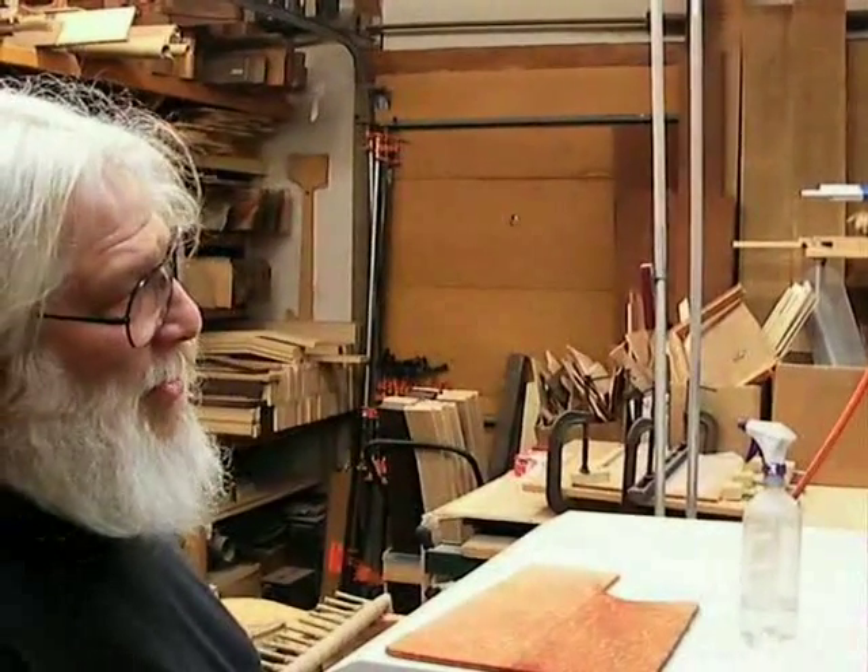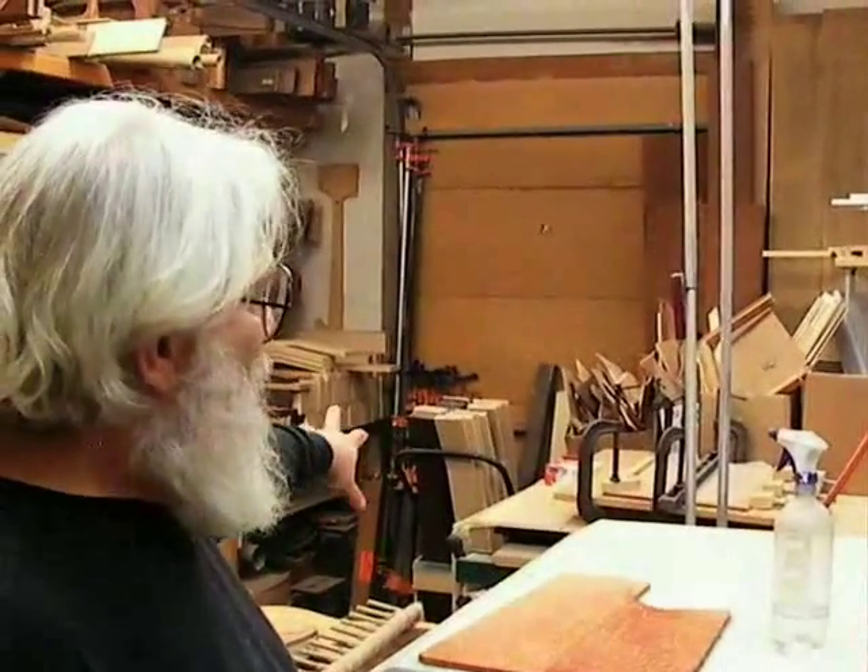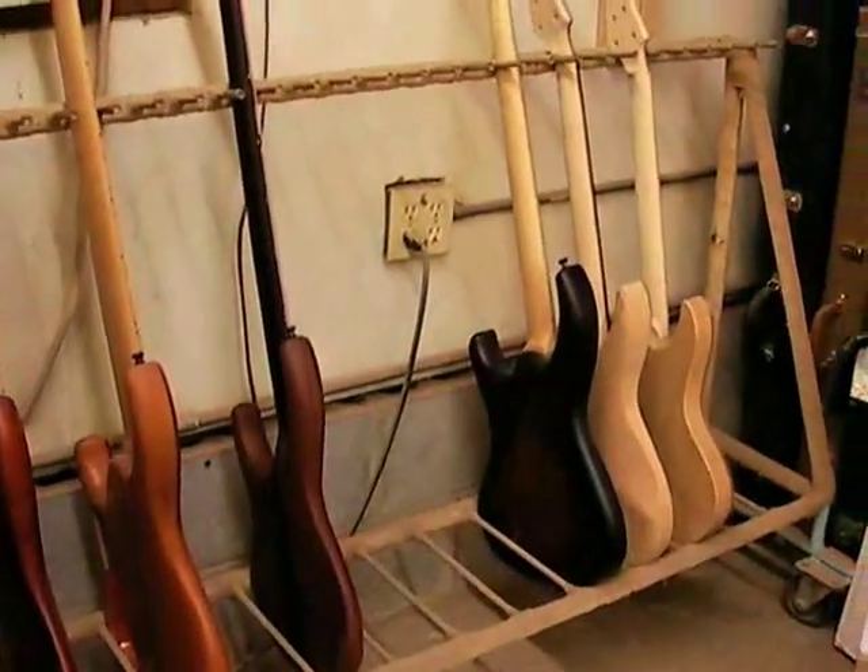Over the next two weeks, all of this will be processed to the point where it'll look like a bass when you hold it, and then it has to be sanded out for finish and then assembled. There's about five or six complete days for both of us doing nothing but woodwork, and then all of the major dust in the shop will stop for about six weeks while we go through the rest of it.